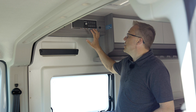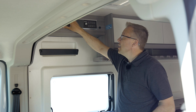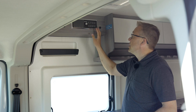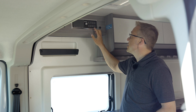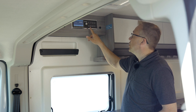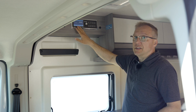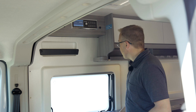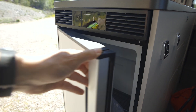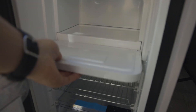Liukuoven yläpuolella on asunto-osan ohjauspaneelit ja kytkimet. Tässä on Truман ilmakiertoinen lämmitys ja veden lämmitys, sen hallintakytkin on tässä. Sitten on 12 voltin päävirtakeskus, valojen hallinnat, ja täältä löytyy raikkaan veden, harmaan veden ja akkujen tasomittarit. Jääkaappi on asennettu tiskin päätyyn – avataan jääkaappi: 70-litrainen Dometic jääkaappi on tässä päädyssä.